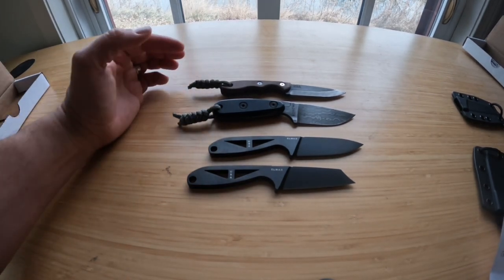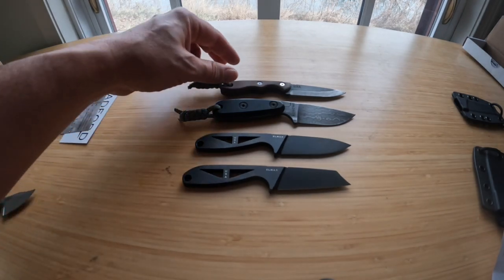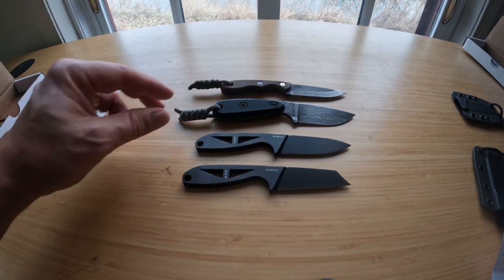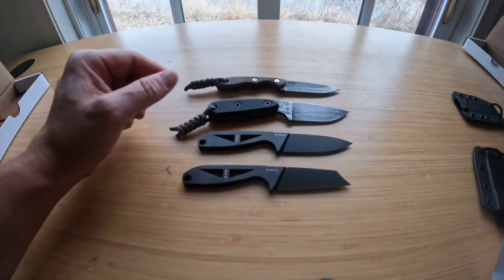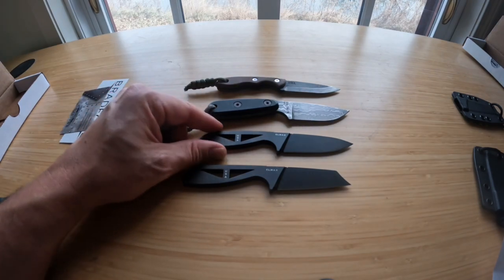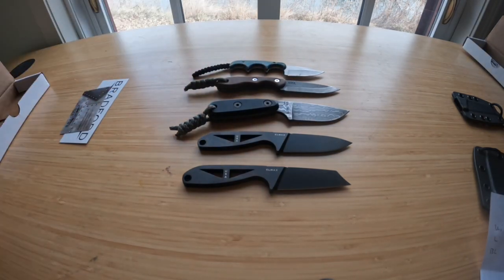Due to the fact that it has no scales, I'm sure these other blades are significantly heavier than the Bradford G Necker and G Cleaver. I don't know if Bradford sells scales for them — I might be interested in finding out, because scales could definitely be beneficial depending on your needs for a knife. But yeah, there you go.